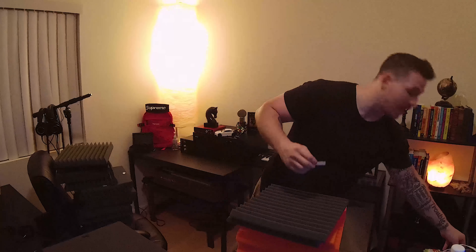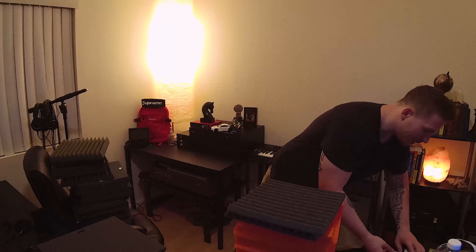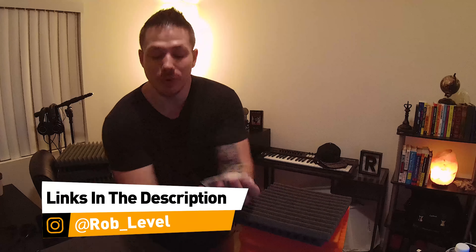All we're going to use is 3M command strips. I'll put a link below so you guys can get them on Amazon. They're like $4 or $5 — super cheap. And it comes with a lot of them. You're only going to use two on each panel, and they're super easy to use.